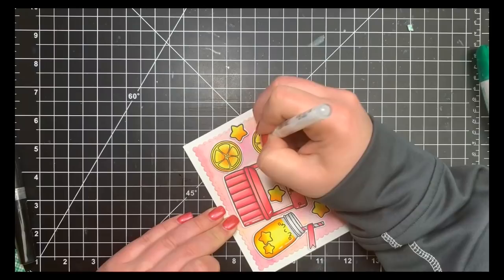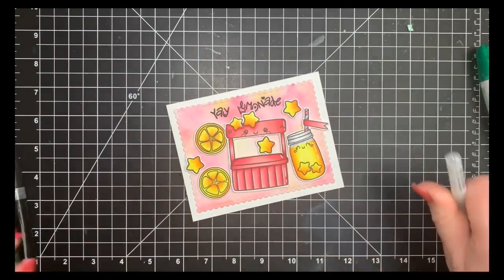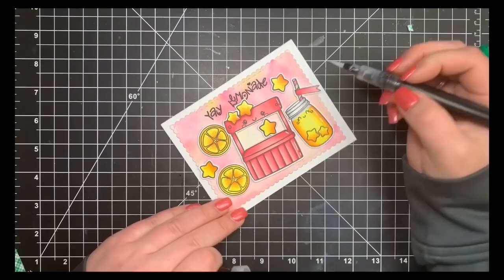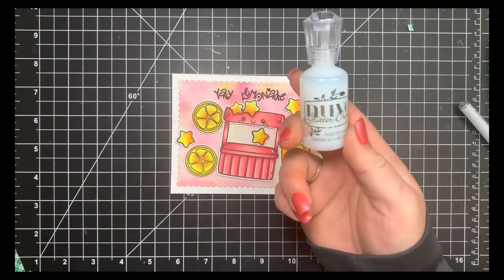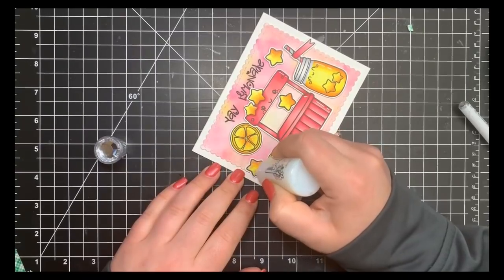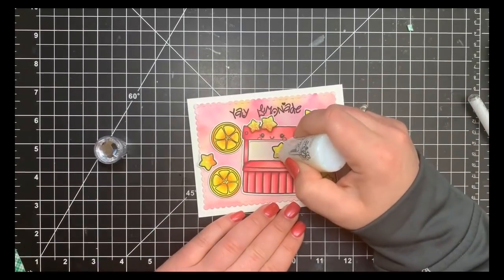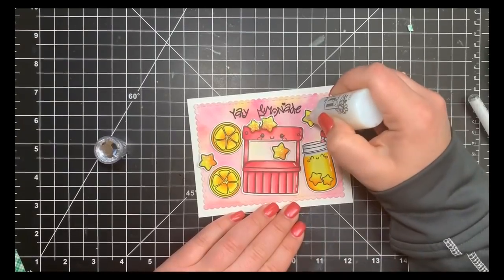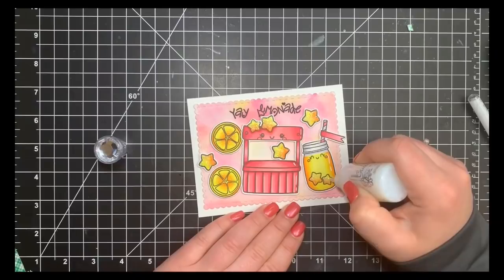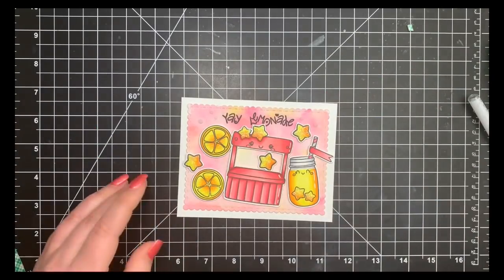Next I took my Spectrum Noir sparkle pen to add shimmer to the stars, including the ones in the lemonade. But that still wasn't enough sparkle, so I brought out my Nuvo glitter drops — clear — and used the nozzle to fill in and spread over the little stars. These give texture but dry clear and very shimmery. I also added a few drops around the sentiment on either side for a little more background sparkle. That's the card for today! All supplies and a discount code for the Not Too Shabby shop are listed below. Thanks, guys — bye!